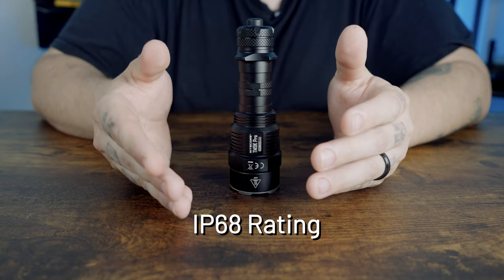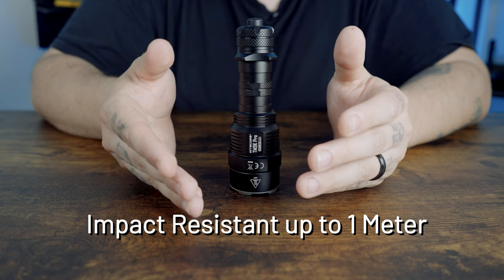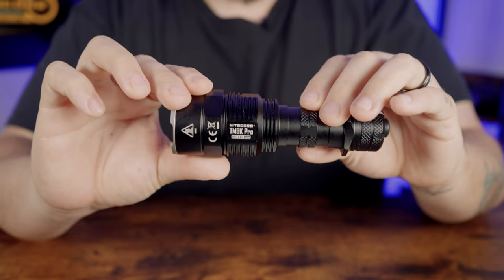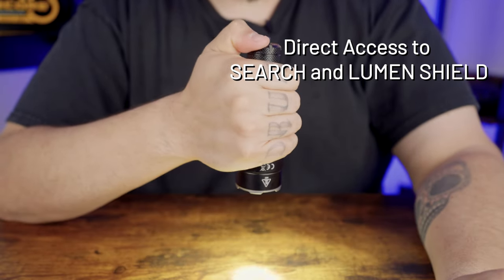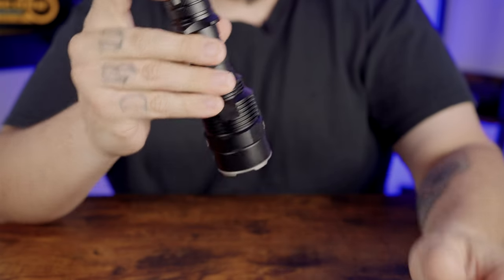The TM9K Pro has a waterproof and dustproof rating of IP68 and is impact resistant up to one meter. Now for the operation guide: you have direct access to search and lumen shield, all operable with one hand. When the light is off, half press and hold the mode button to access search.